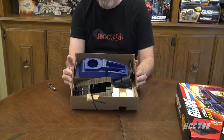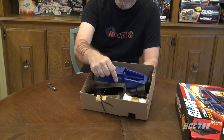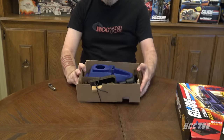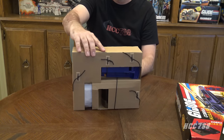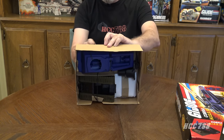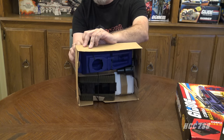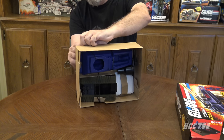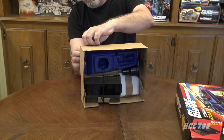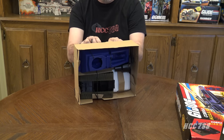Everything is in this tray. It looks like we've got the same basic pieces as the original Hiss tank. The tracks have some weathering on them — that's a nice touch, a nice added detail. It looks like the main pieces are tied to the back of the cardboard tray. I ought to be able to just untie these. I'd rather not cut them to avoid scratching the plastic, but if they won't untie easily, I will just cut them. This one's coming — no problem there.